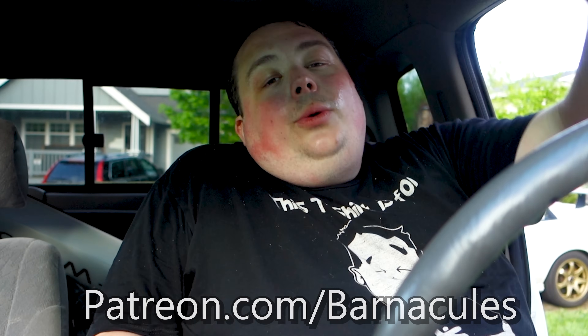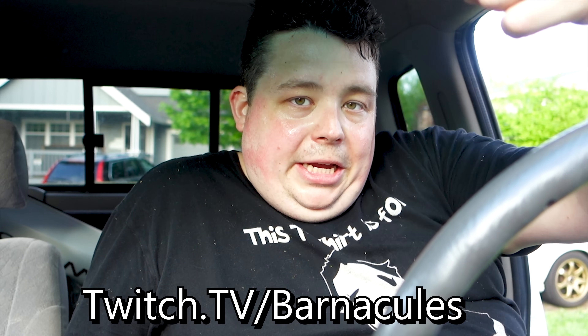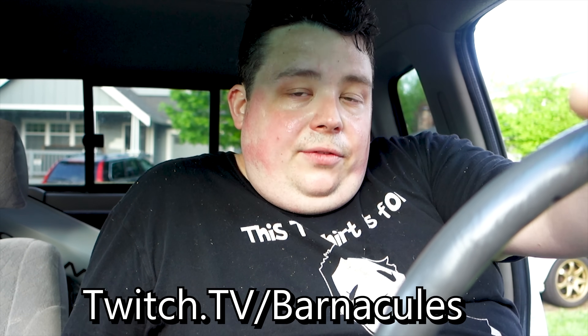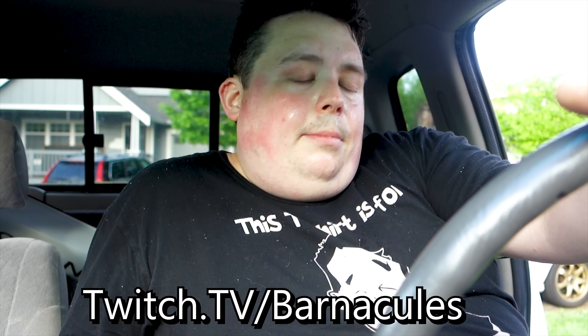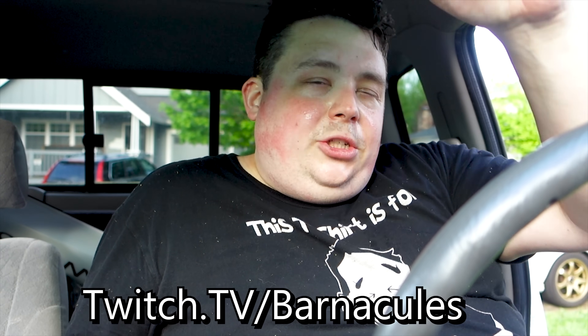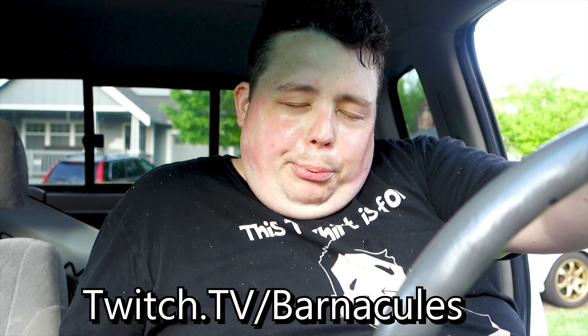Last but not least, I now do a daily live stream on twitch.tv forward slash barnacles — it's called Morning Coffee with Barnacles. My name's Jerry, if you want to just call me Jerry. I usually spend about an hour and a half drinking my coffee, waking up from a completely drunken stupor in the morning with you guys, and just going over whatever topics come up in the chat. It's a completely unscripted, unplanned show but it's a lot of fun. Alright guys, I hope you enjoyed this review.